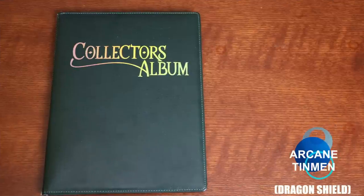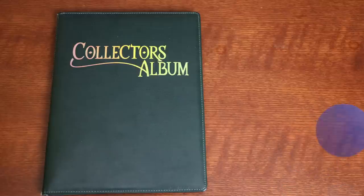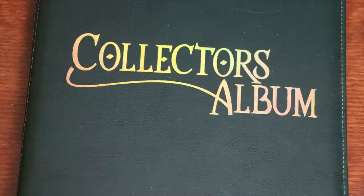The company that manufactures Dragon Shield sleeves, Arcane Tin Men, also has a line of portfolios. Sadly, the level of quality present in their card sleeves is not even remotely present in their portfolios — or, I guess I should say album? It says album right here on one of the most aesthetically displeasing covers I have ever seen.